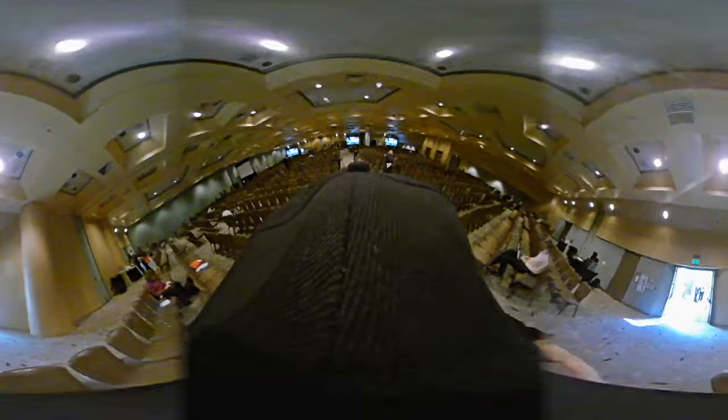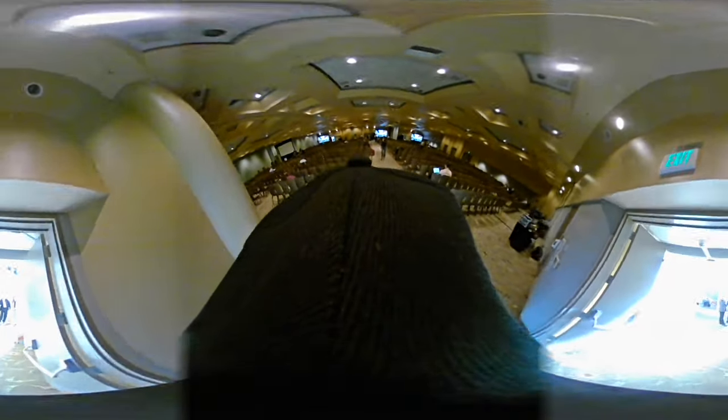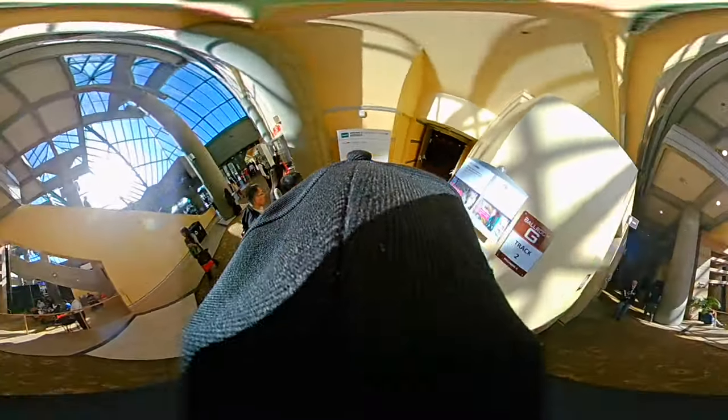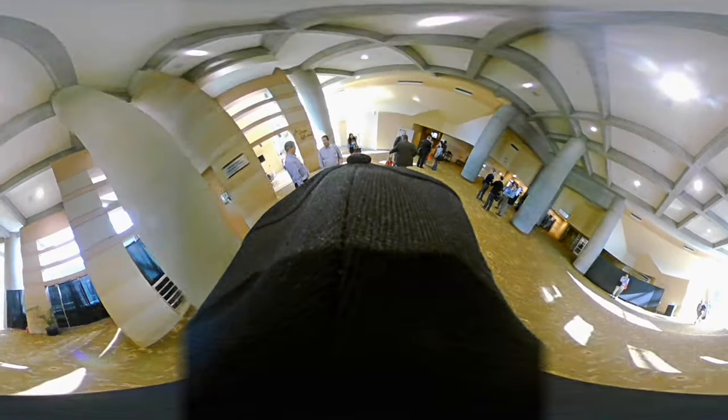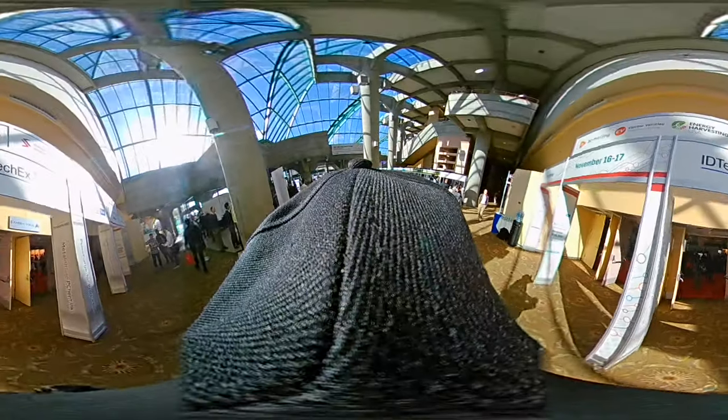Alright, let's enter the IDTECX USA 2016 Exhibition Hall. Let's see, people checking in. Let's enter right here.